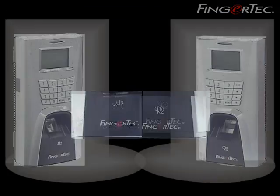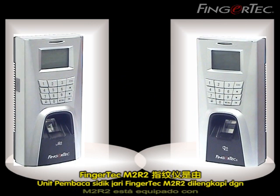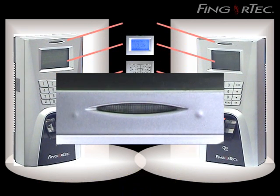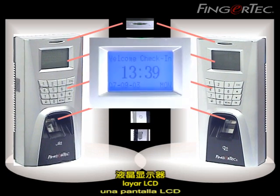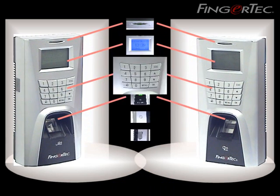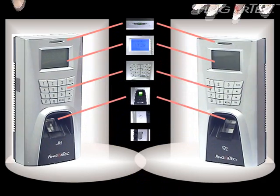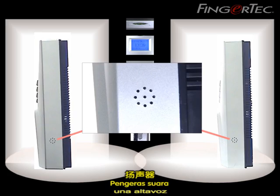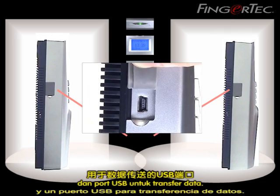The Fingertech M2R2 fingerprint reader is equipped with one LED light indicator, an LCD display, 16 keypads, a fingerprint sensor, a speaker, and a USB port for data transfer.